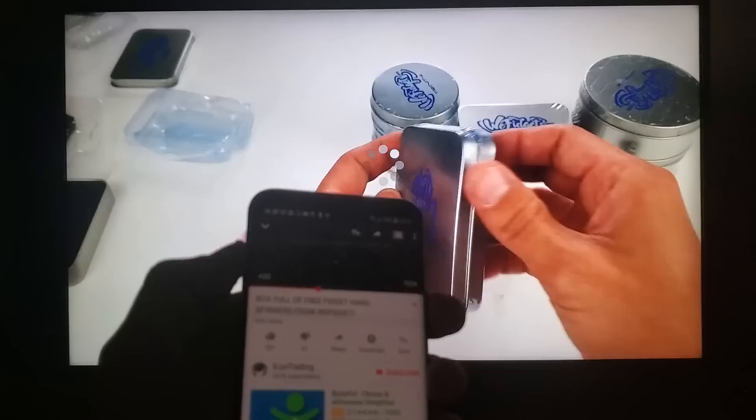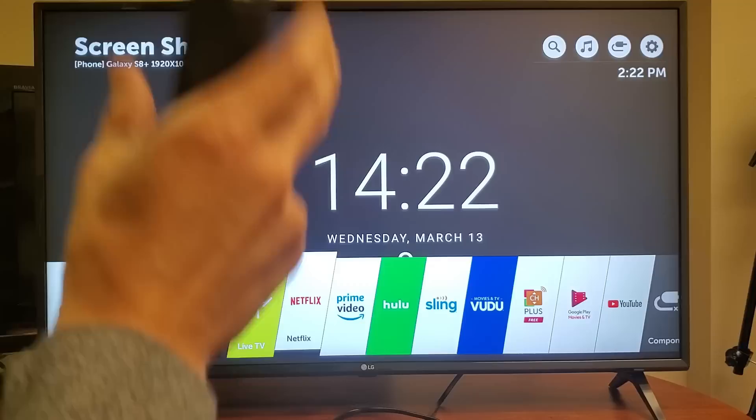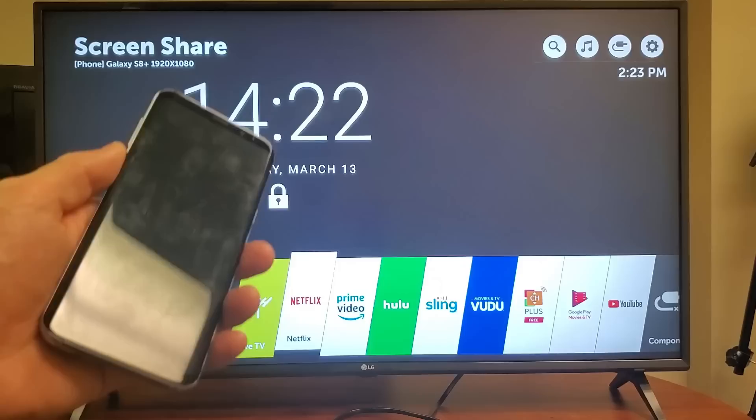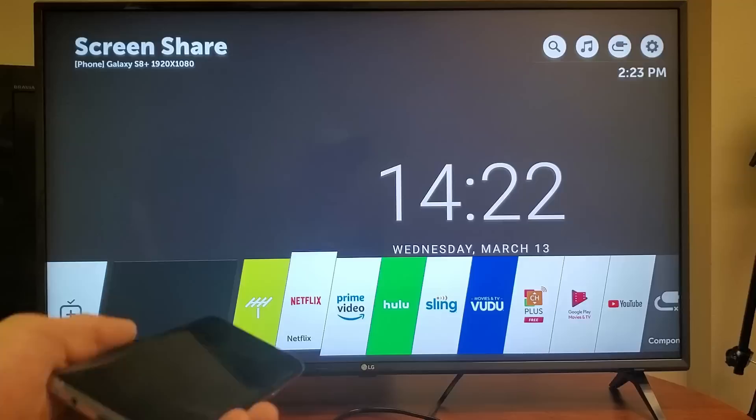Next, I'm going to do a screen mirror — everything on my phone is going to show up exactly the same way on the TV. This is different from casting: when screen mirroring, the exact same image on your phone appears on your TV. This is great if you have photos and videos you want to show family and friends on a big screen. Note that screen mirroring only works on certain Android phones that support screen mirroring, also called Miracast.